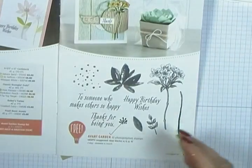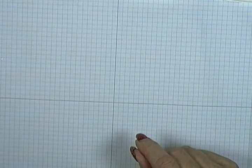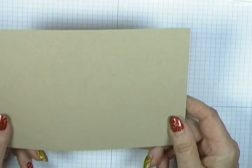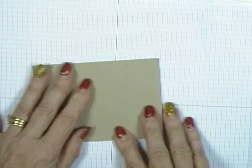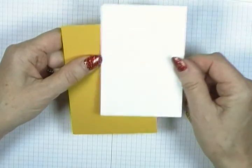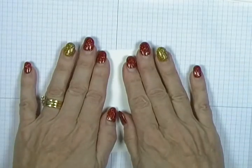Here's the card, and I've decorated up the envelope as well. Today I'm using the notelit cards in Crumb Cake — these come 20 in a pack for $6 and include the envelope, so they're a really good deal. The working area when folded in half is five by three and a half. I have two pieces of cardstock: Whisper White at four and a half by three, and Crushed Curry at four and three quarters by three and a quarter.